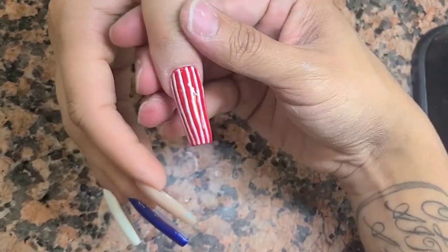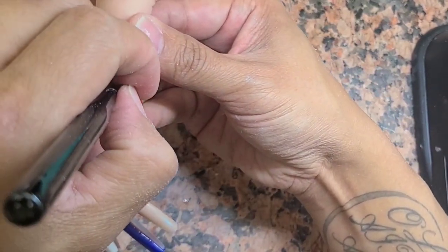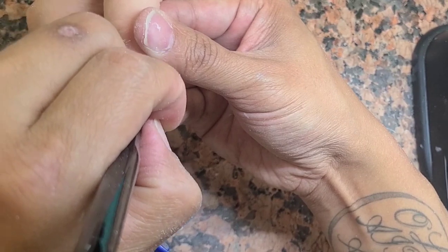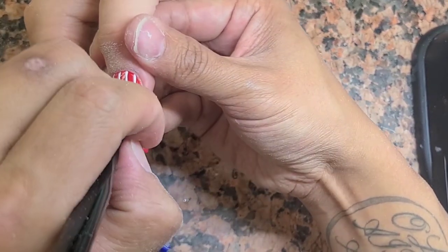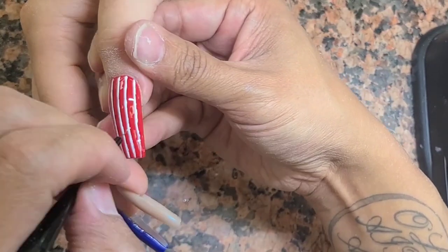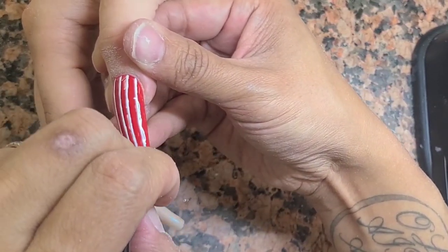That's why nail art is expensive - name somebody who can do freehand art on all five fingers of both hands consistently. That's the hard part: doing it consistently. That's why nail art commands a premium.